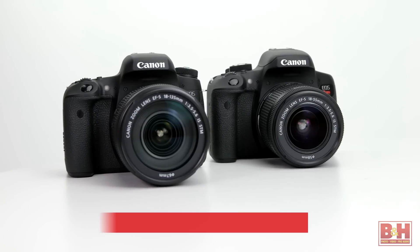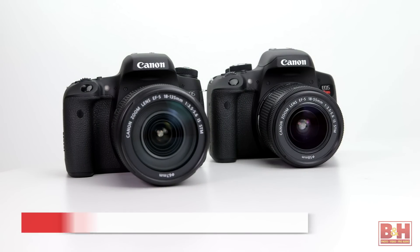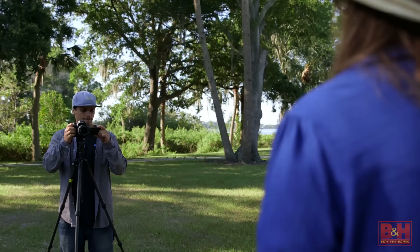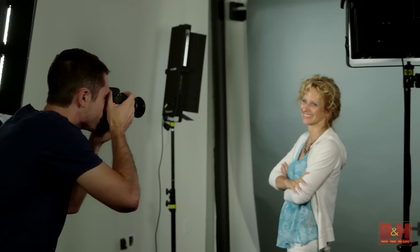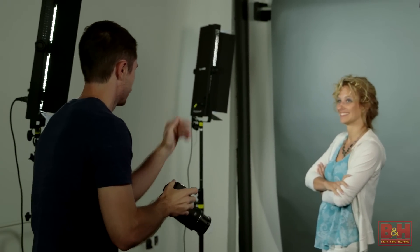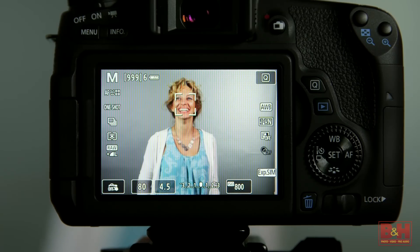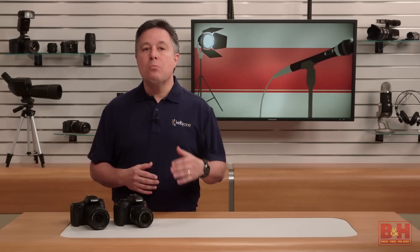New in the Rebel line is the 7560 pixel RGB plus IR metering sensor. Not only does this sensor deliver more accurate metering, which accounts for colors and infrared spectrum light rather than just brightness, it also is part of the new EOS Scene Detection system, which can detect variability in light sources like flickering fluorescent lights and then compensate for it. The system also delivers more accurate tracking of moving subjects in some autofocus situations, and automatic scene detection is more accurate as well.